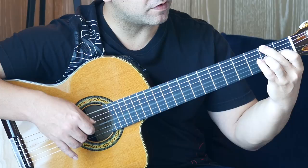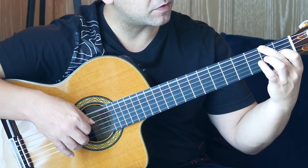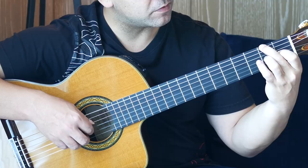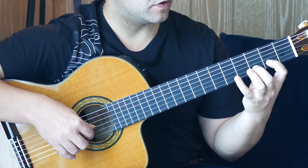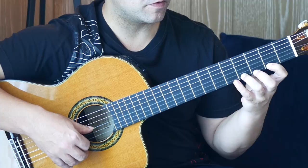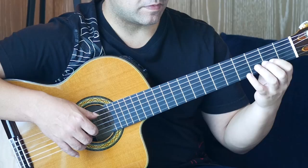Stretch out: fourth fret, then second fret on the D string. That's quite a stretch because we want to try to hold this E note throughout that whole section. You could let it go, but it would sound a little bit weird — it sounds much more continuous if you hold it. Then we have three, two, open on the B string with a pull-off to begin. Fourth finger on the fifth fret of the first string, then a pull-off from four to two. Then open, third fret on the D string.